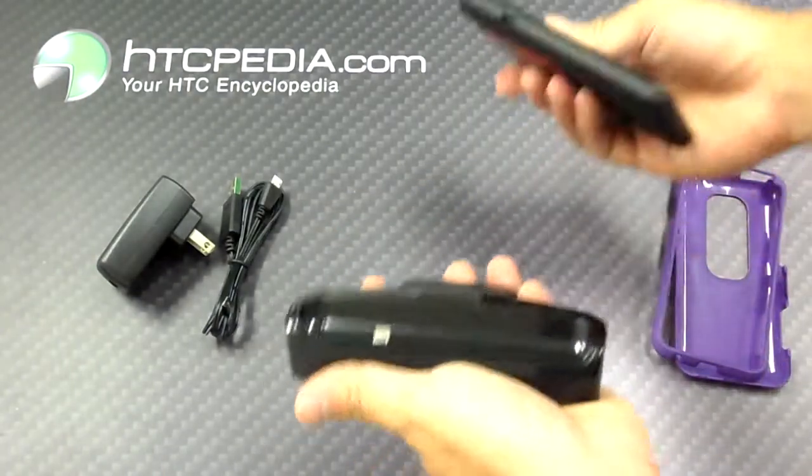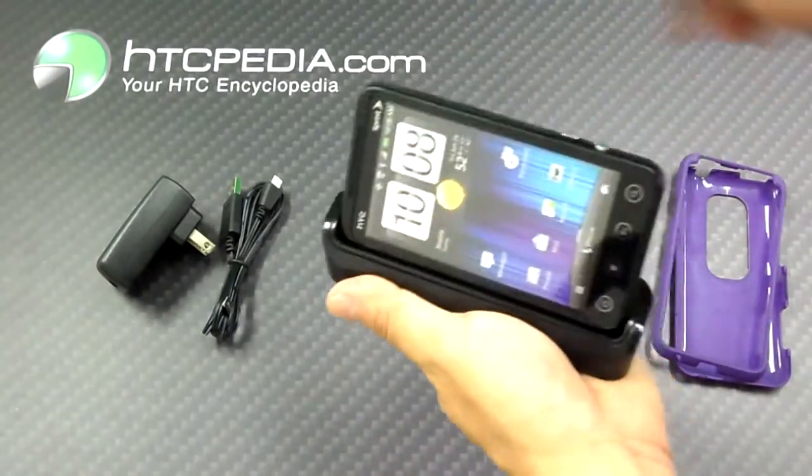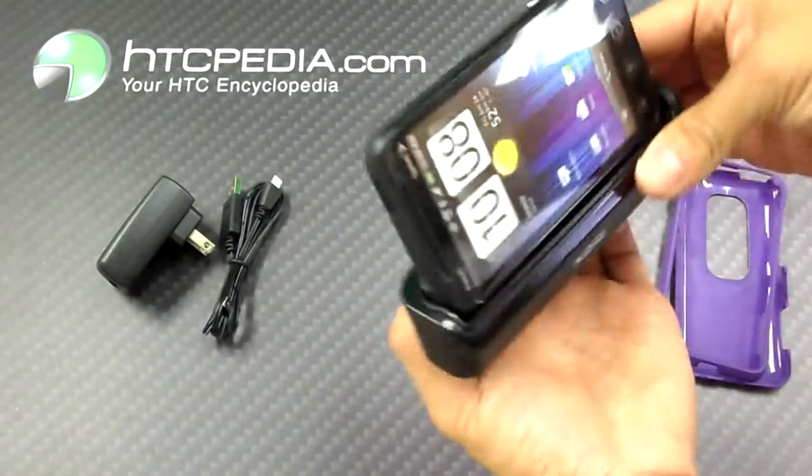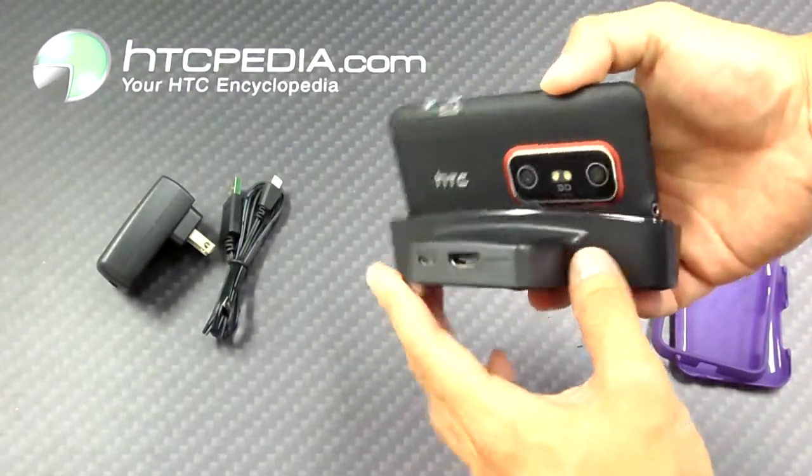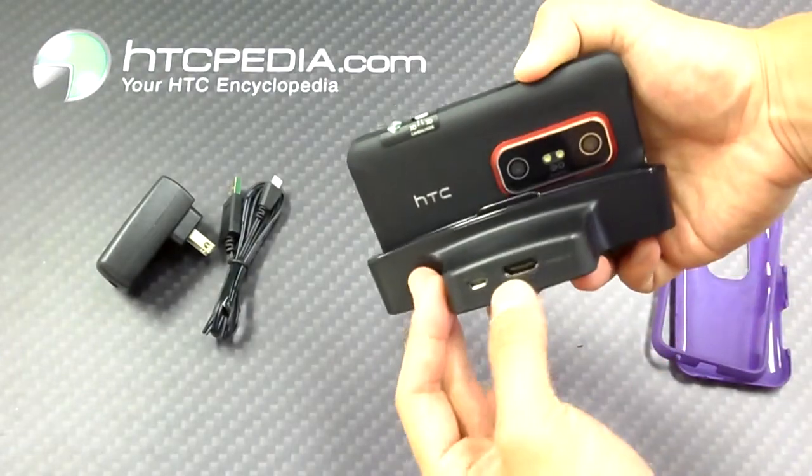Using this dock is very simple — all you do is slide your phone in like so and you're ready to sync or charge your device, or connect it to your TV via the HDMI.